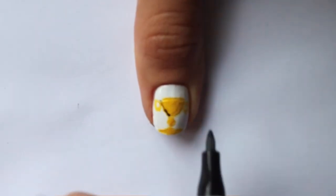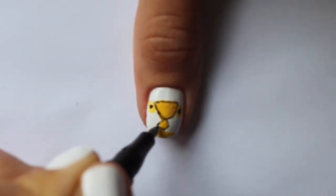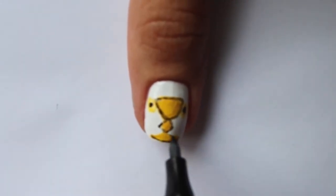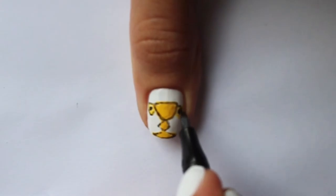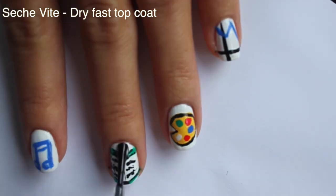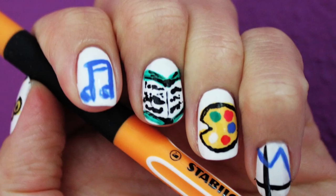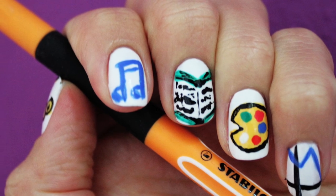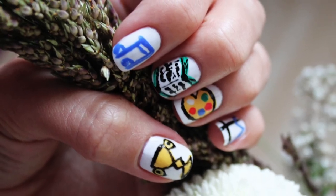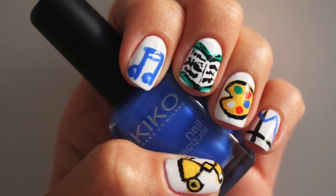Outline everything with a black nail art pen. Now we're done — to seal your designs, cover them with a top coat. Please let me know what you think about this back-to-school nail design. If you love it, just give a quick thumbs up and subscribe to the channel. See you soon!